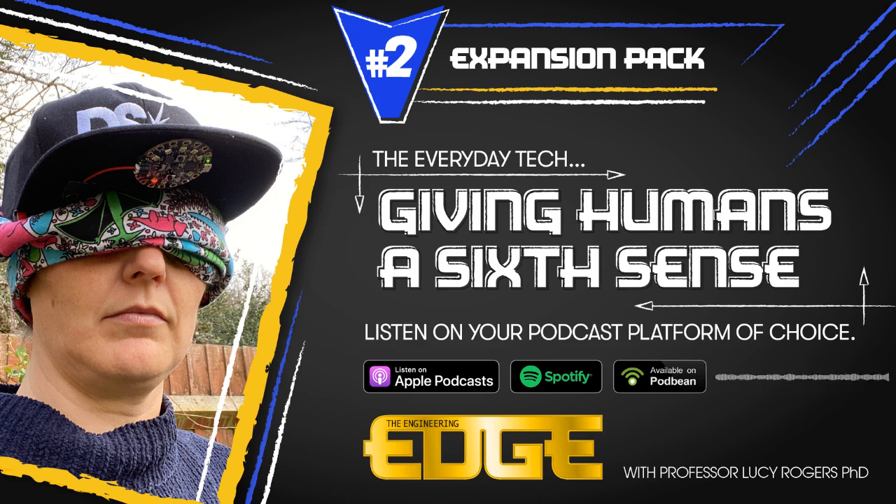Thanks for joining me. I hope you enjoyed this make. For more episodes, makes, and other great content, head to designspark.com/podcasts. If you enjoyed the show, please like, subscribe, and tell a friend.